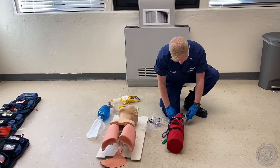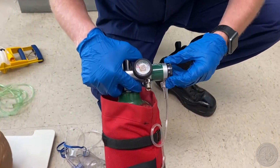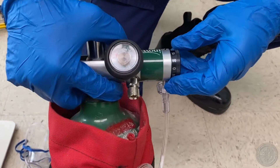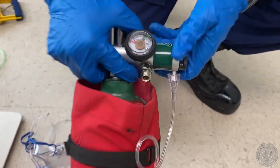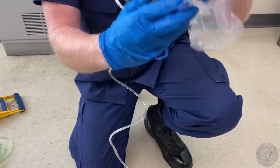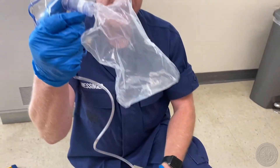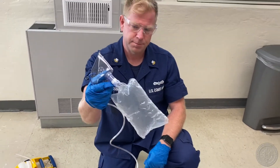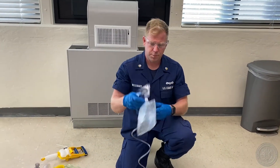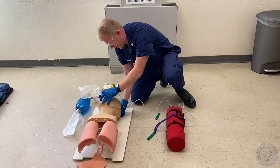Turns on oxygen flow to pre-fill reservoir bag. For a non-rebreather, we're going to need either 10 liters per minute to 15, and then we go to 15. As you can see in the non-rebreather mask, there's this little hole here — you can basically cover that up to fill the bag. I'm going to put it over the patient's face.